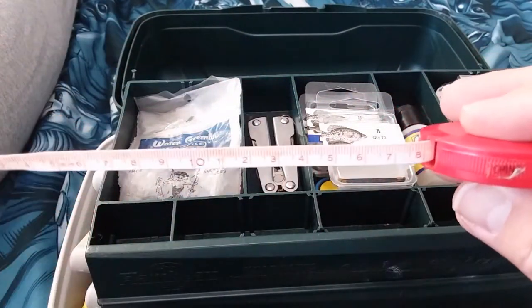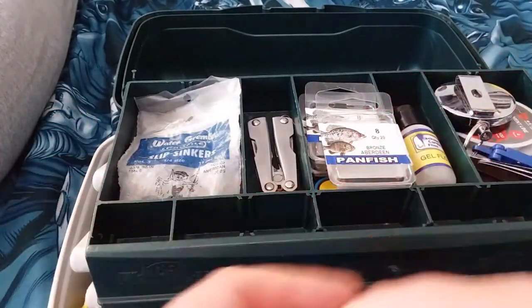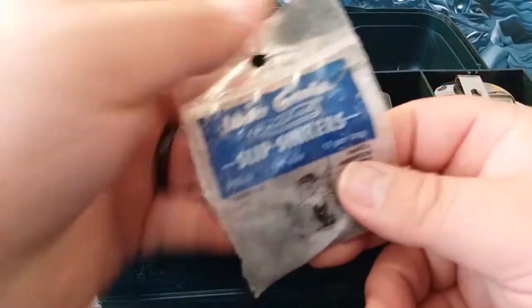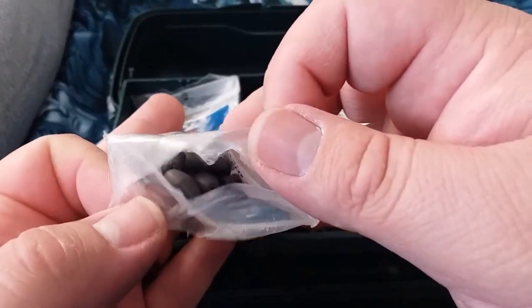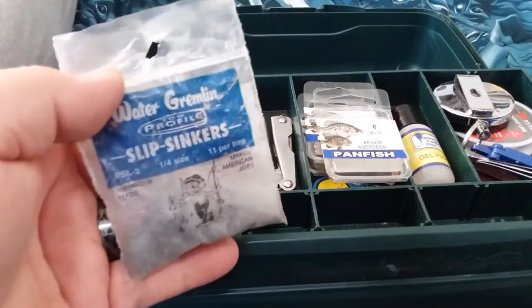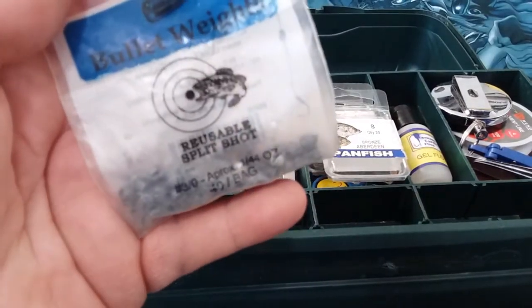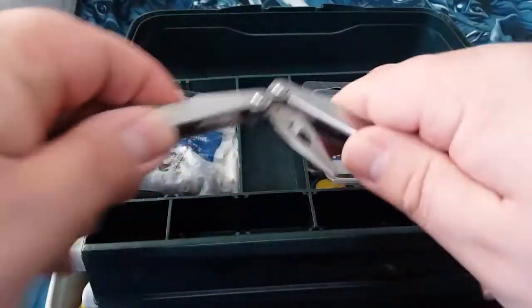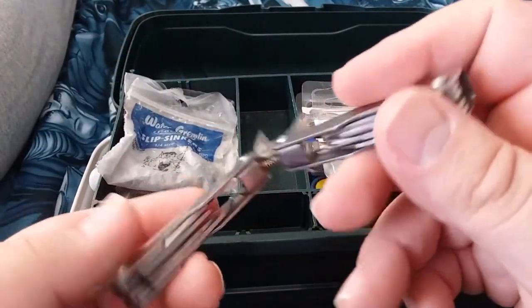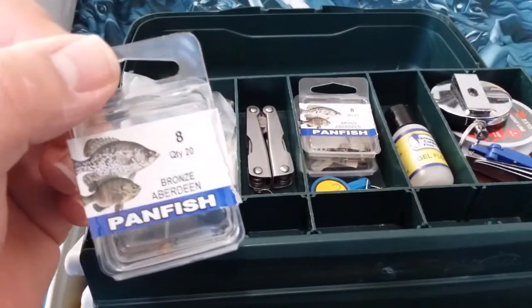First off, a measuring tape — very handy for size restrictions. Next I got my slip sinkers; I have all kinds of sizes in there, I just keep them in one baggie so they don't take up a lot of room. And we got some split shot — I think these are all pretty much the same size.